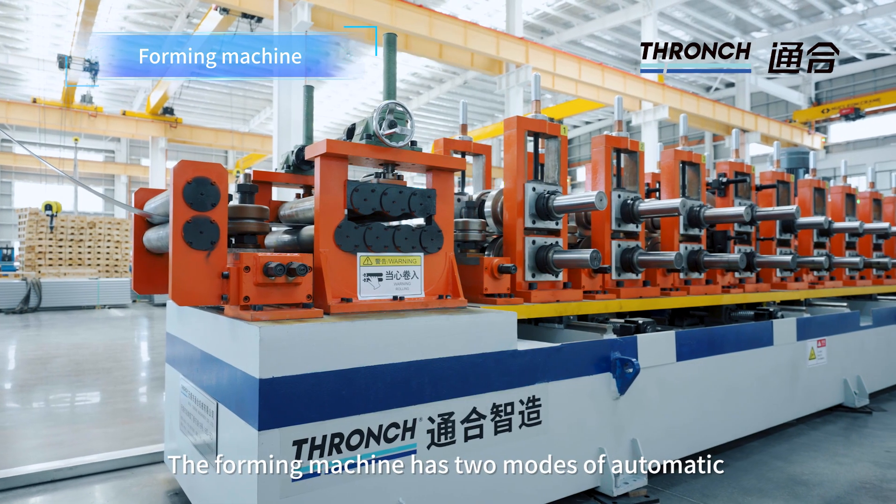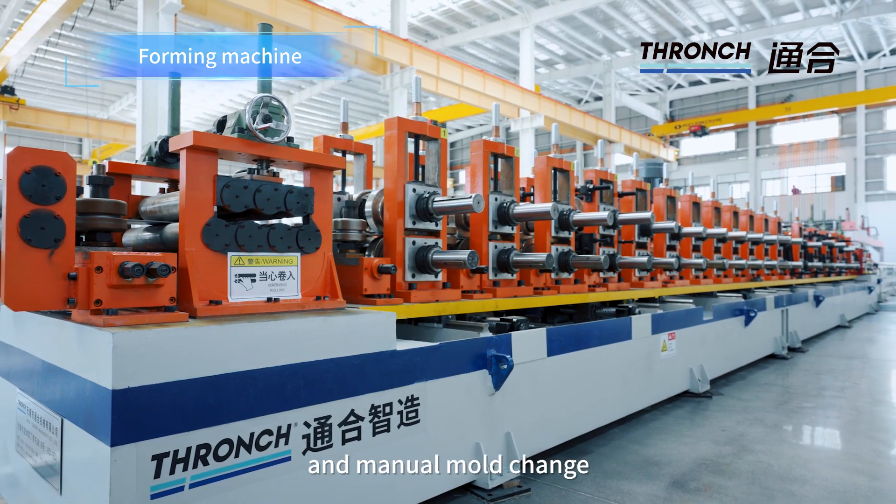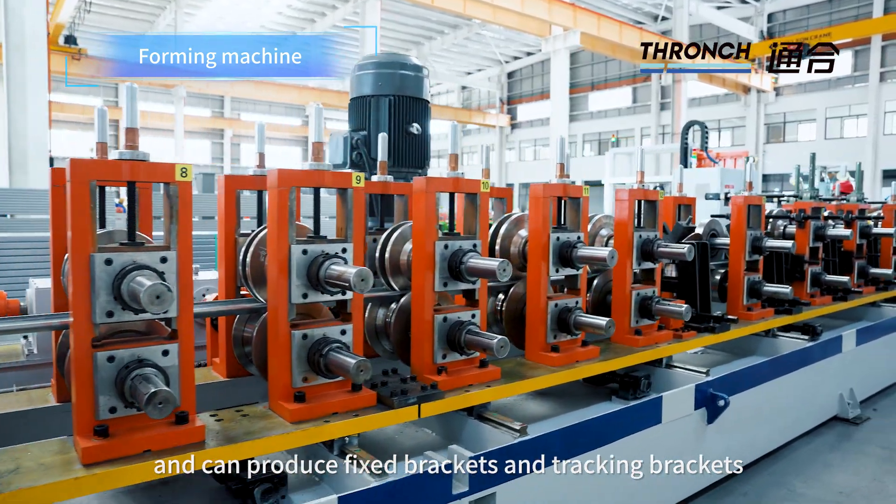The forming machine has two modes: automatic and manual mode change. The mode change speed is fast and can produce fixed brackets and tracking brackets.